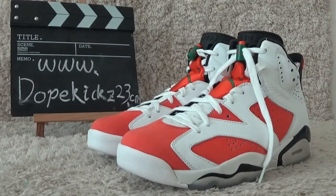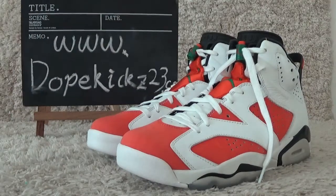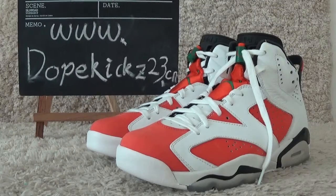Here are the details of the shoes. It's original quality from the knife factory. Welcome to our website for more details, pictures, and other AJ sneakers. See you next time. Bye.